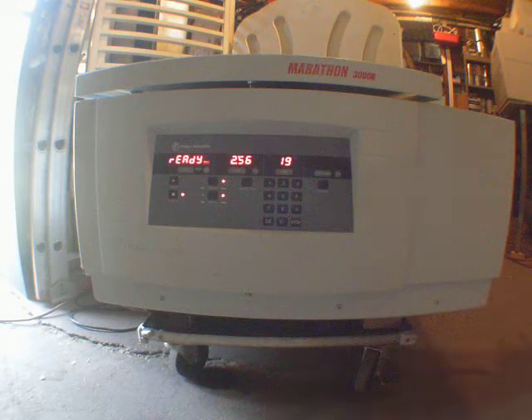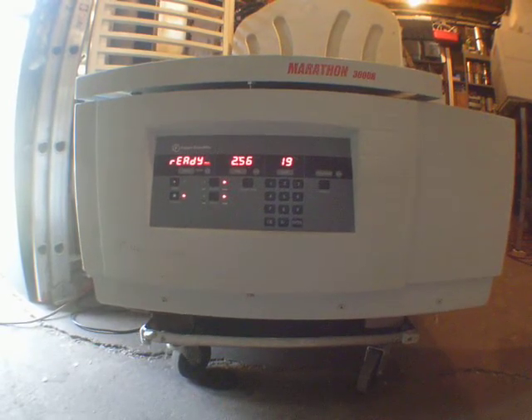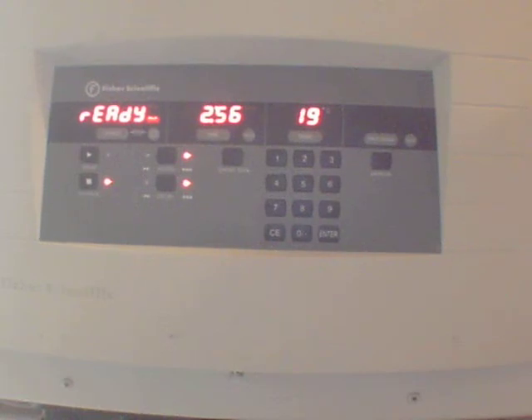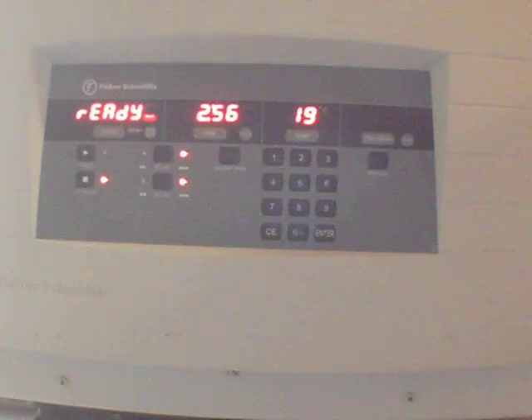Someone who knows how to use it — I'm going to have this machine for sale on my eBay channel. The link will be underneath this video.